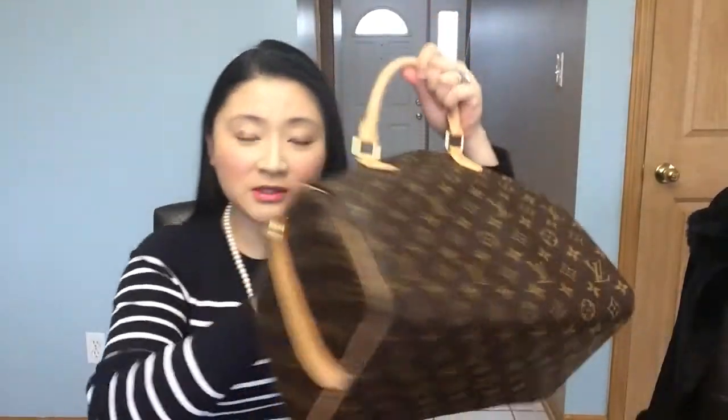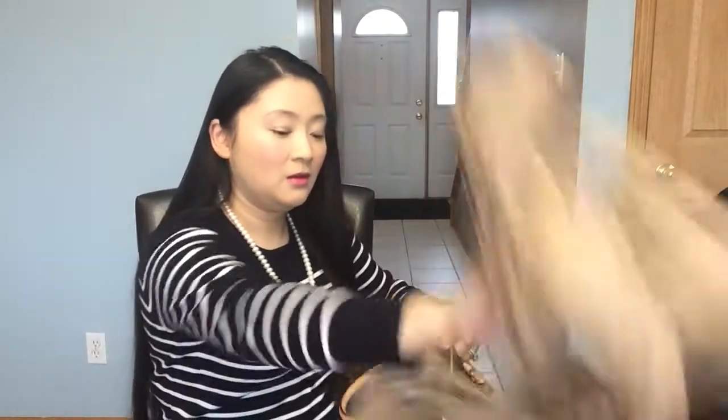I always attach all three strap sections. Some people don't, but I need the extra length — I don't like my bag too tight on my arm, it makes me uncomfortable. That's also why I don't have the Onthego bag. I'm going to stuff the bag so you can see what it looks like when it's full and has its full shape.